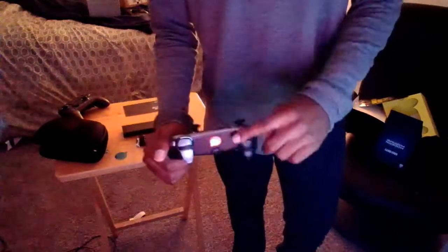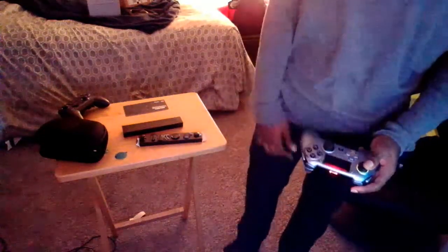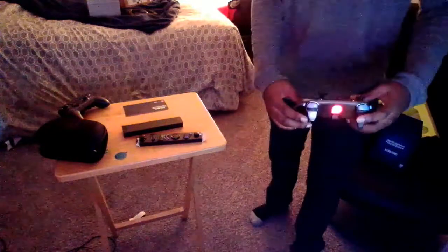I like to use a long trigger on my left thumbstick and keep a short one on the right, because I have different binds whenever I play different games. So I usually set up my left thumbstick like that.